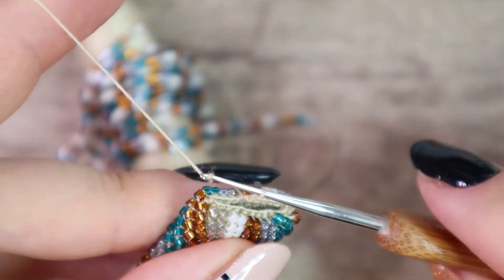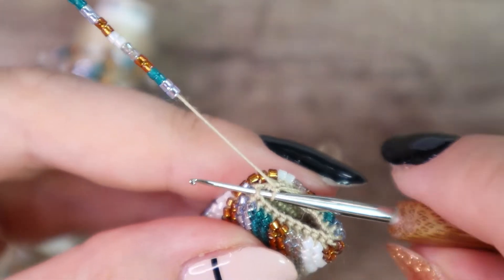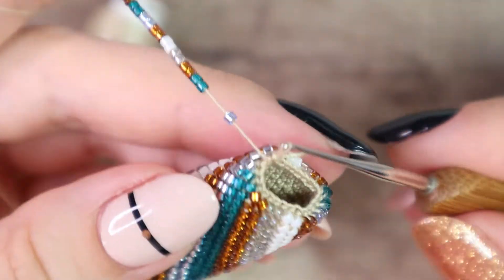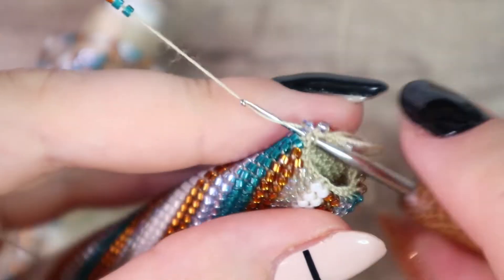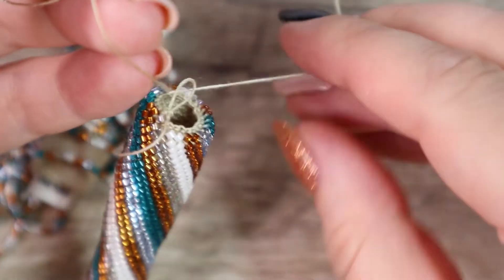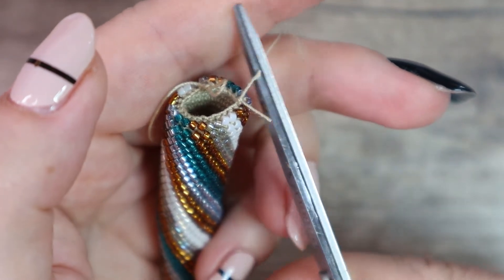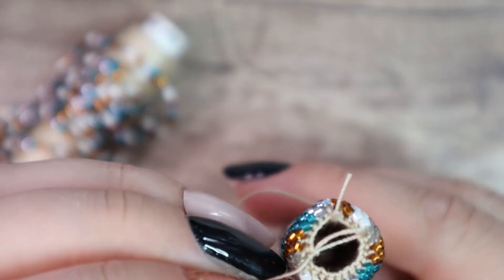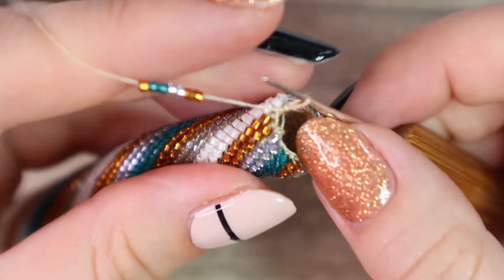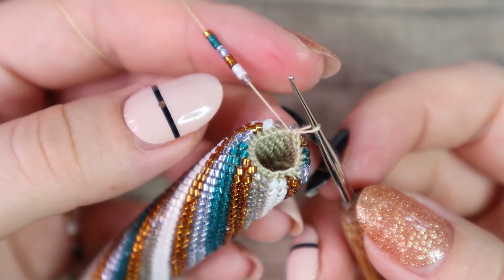I just pull a loop of a new thread into the loop of the old thread and continue to crochet as if the new thread was the old one. I crochet a few beads, then make a knot from the two ends of the thread and cut them off. Keep the knot inside the rope — no joint will be visible. No one will know you've added a new thread.